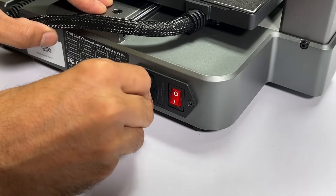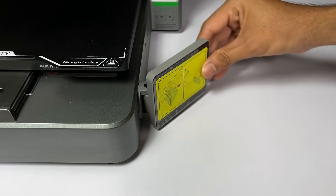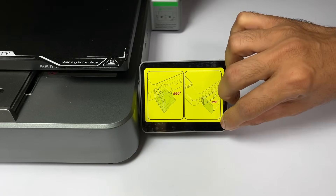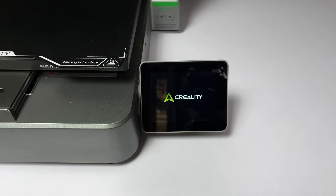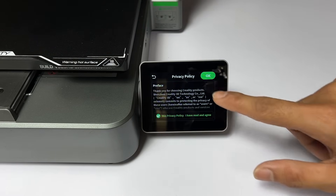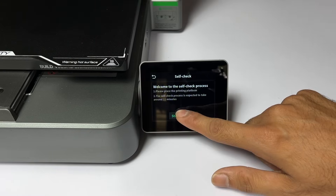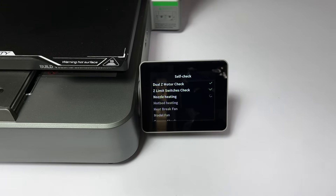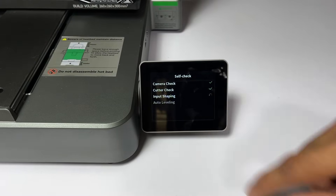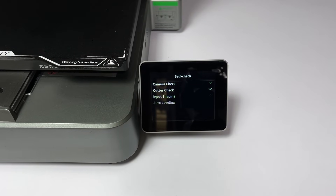Now it's time to connect the main power cord and turn on the machine. Unfold the display and remove its protective cover — this feels so satisfying! On screen, select the language, agree to the policy, and connect to your local Wi-Fi network. The machine then goes through a self-check process which checks its dual Z motors, limit switches, nozzle heating, and many more things. This will take some time. While that's going on, let me tell you its main highlighting features.